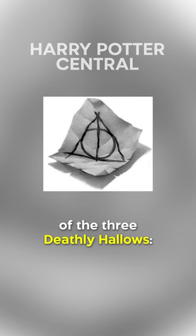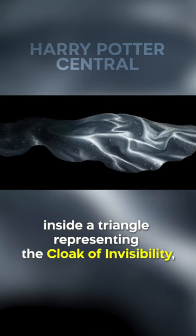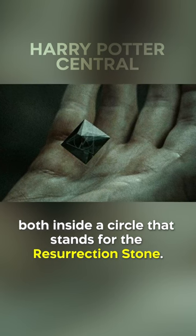This was an artistic portrayal of the three Deathly Hallows: a line symbolizing the Elder Wand, inside a triangle representing the Cloak of Invisibility, both inside a circle that stands for the Resurrection Stone.